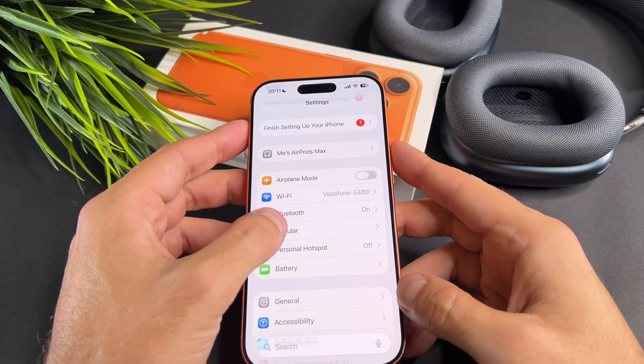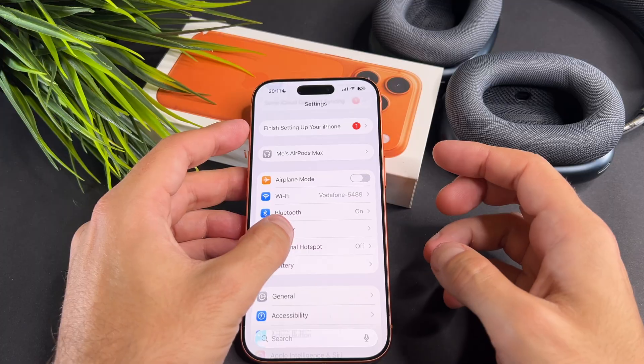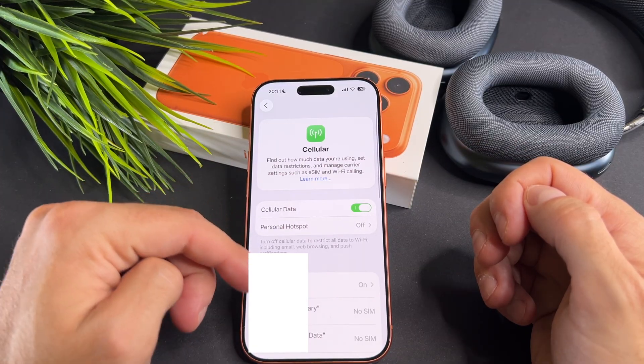First, go to Settings, then Cellular, and tap on Add eSIM.